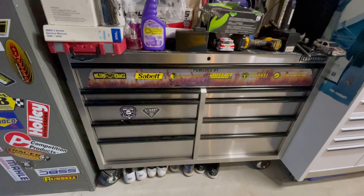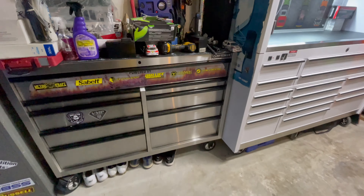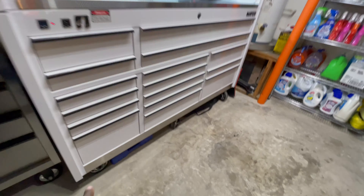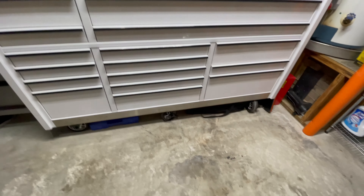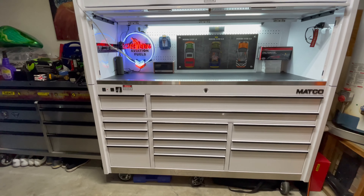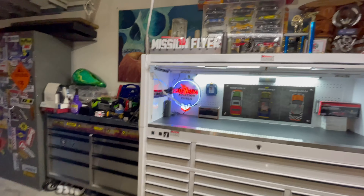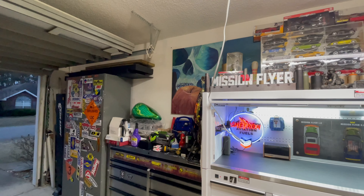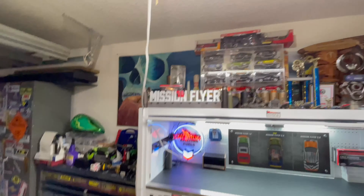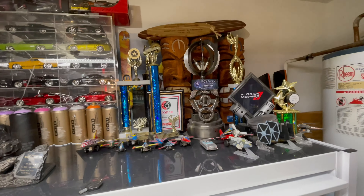I also have another toolbox over at my buddy's shop where I do work sometimes. That's where I keep my golf shoes and some more tools underneath the bottom. That's just a quick overview of my toolboxes. I also store all my chemicals, rags, and oils in that cabinet down there.